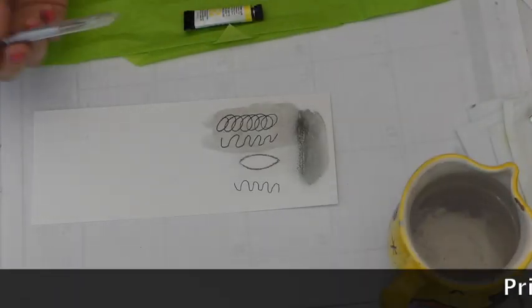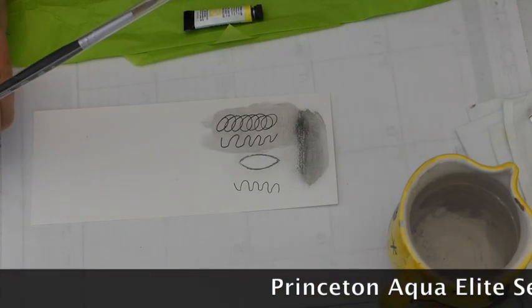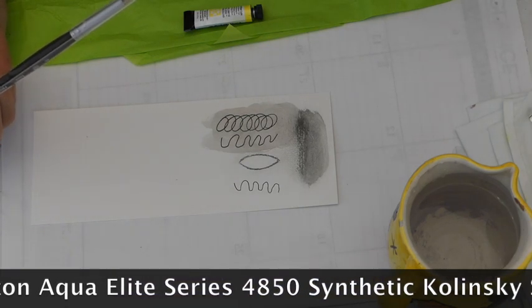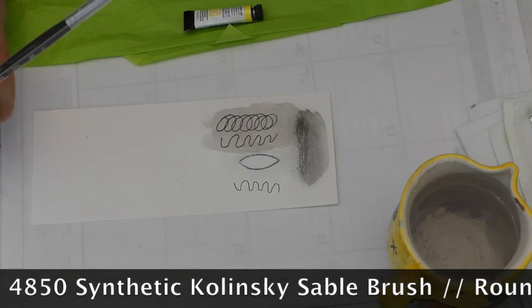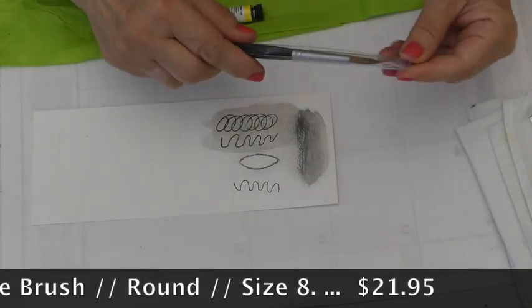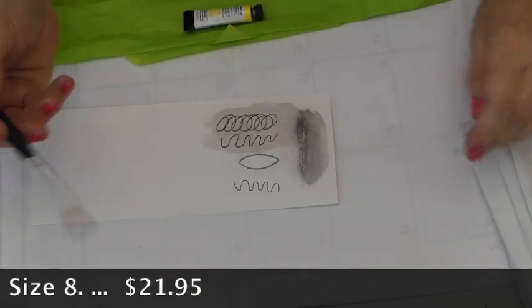Ooh, this is a nice brush. So this is a Princeton Aqua Elite Series 4850 Synthetic Kolinsky Sable Brush — that is a mouthful. It has a wonderful point on it. Aqua Elite. Feels nice. Looks wonderful.